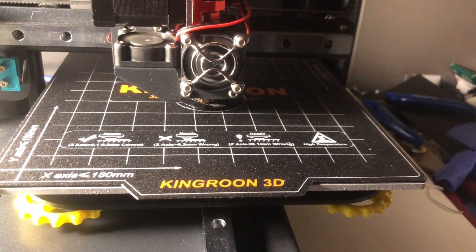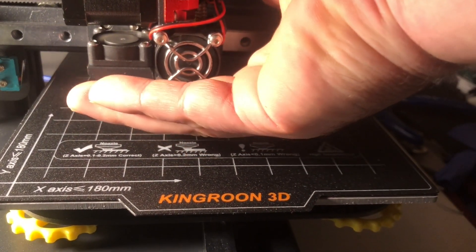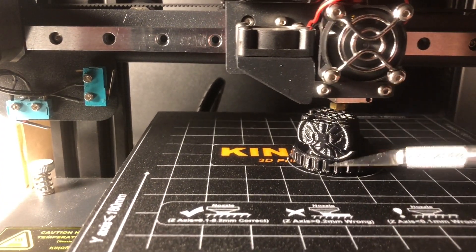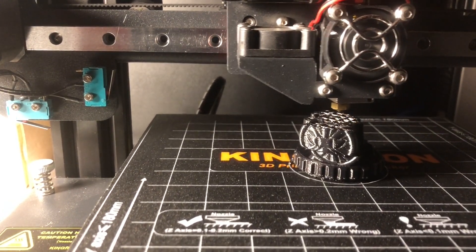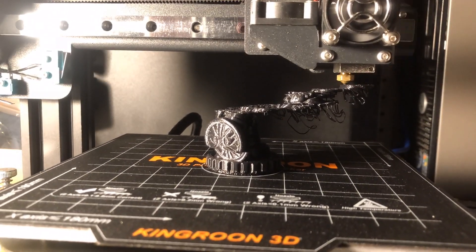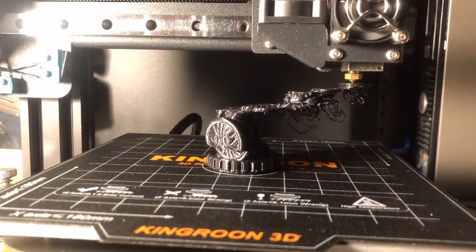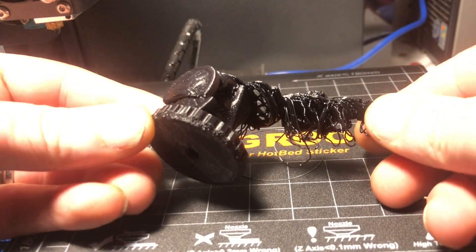The problem I immediately noticed was that it is freaking loud — two tiny 30mm fans running at extremely high RPM. They seem to put out a good volume of air, but they are just cranking loud. I didn't have long to ponder the noise because we ran into our first problem pretty quickly: a layer shift. Layer shifts can happen for dozens of reasons. I let it go and it seemed to correct itself, then got worse and worse until we had a rather bizarre avant-garde print. Obviously we have a problem to fix.